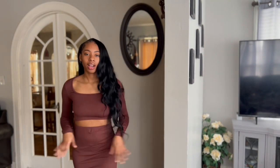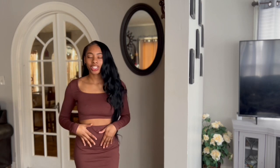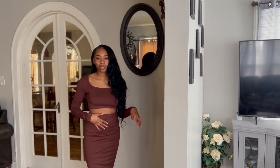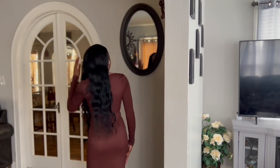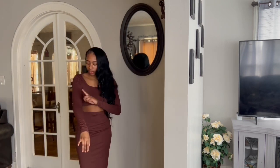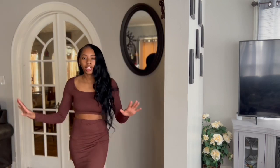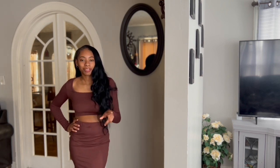The next thing I have is a long sleeve crop top with a matching skirt. I'd consider this a pencil skirt. This is how the back looks — it fits really nice. It has lines that go with the details, a brown color — a nice little casual look. I might do a little outfit lookbook for my next video and put some of these outfits together.